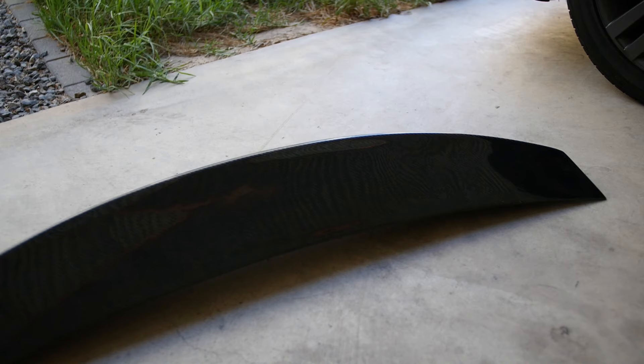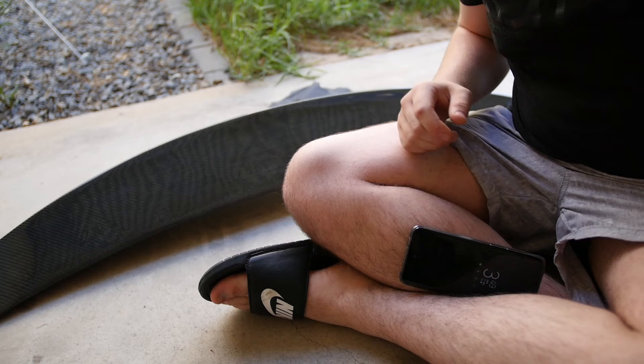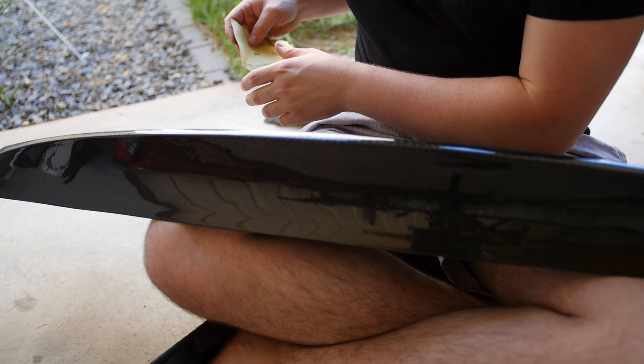It's not too bad actually, I don't mind it. The bootlet is all off and now we need to start prepping it, so sanding is next. We're going to sand it, which kind of hurts because this is actually real carbon fiber — it's a real carbon fiber piece in my car.